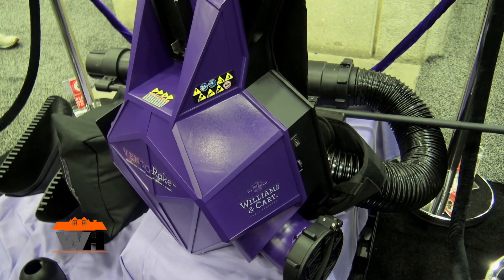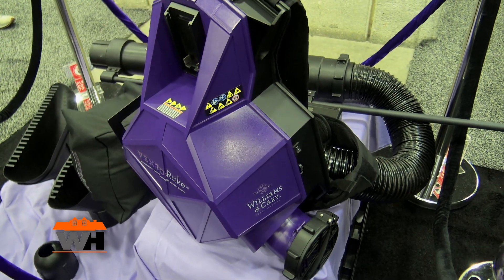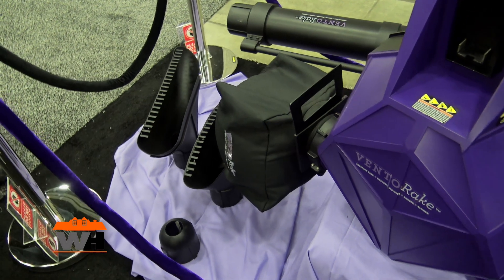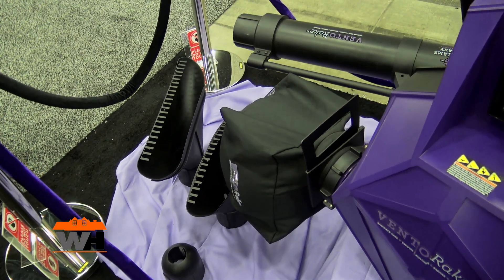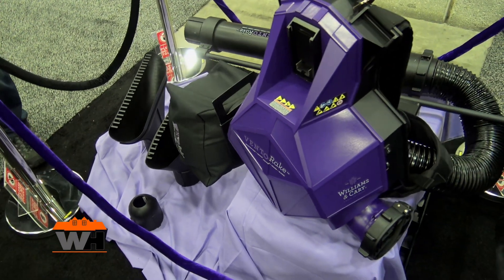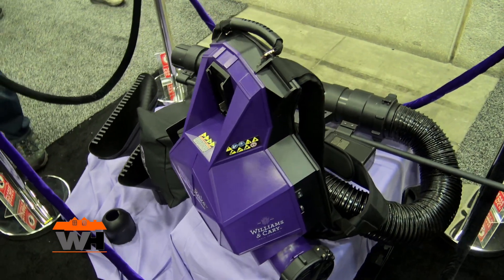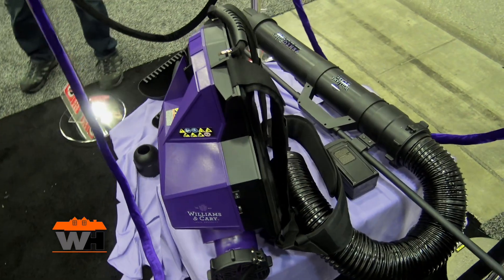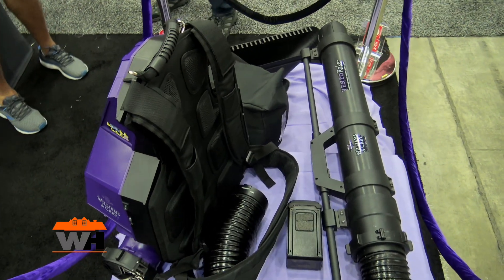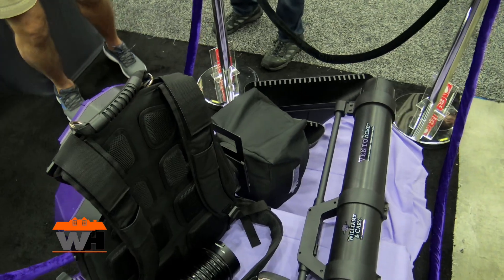A new product we just received a patent pending on is the first-ever paper disposable leaf vacuum bag. Once it's full, you just take it off, set it at the curb, and put a new one on — and it's biodegradable. That four-to-one ratio means this little bag holds the equivalent of almost a full typical garbage bag, because the leaves are all ground up.